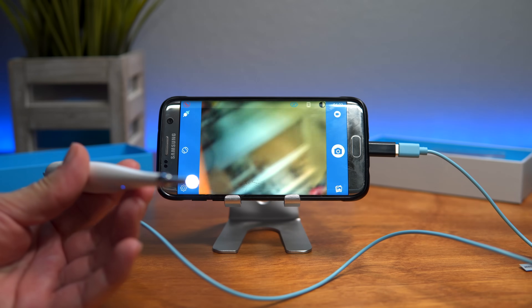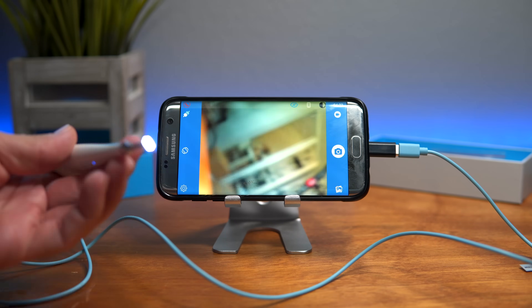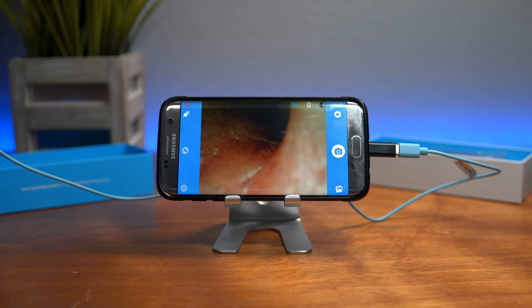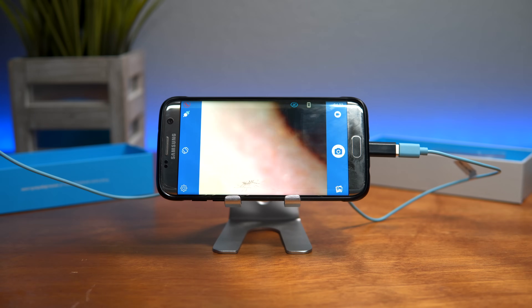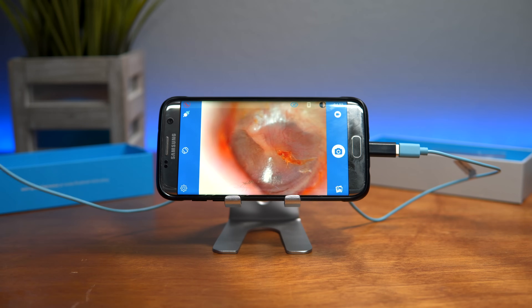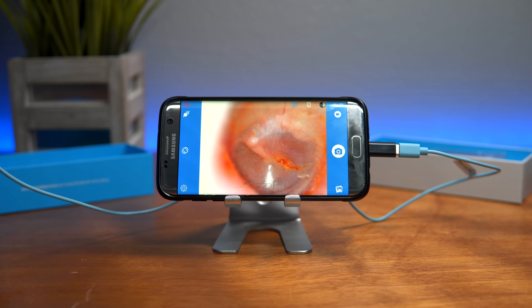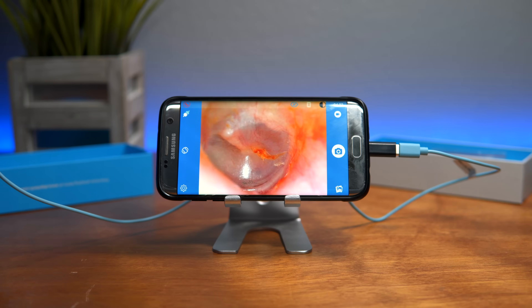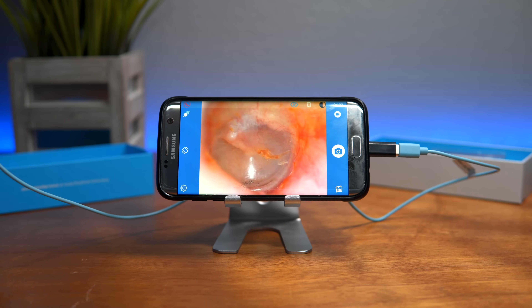For the next part I'm going to go into my ear — I apologize if it's a little gross, but this is what this is for. And there we go — you can see I'm in the ear and you can see it perfectly. That's my eardrum right there. Everything looks pretty healthy, just a little dirty in there, but not too bad.